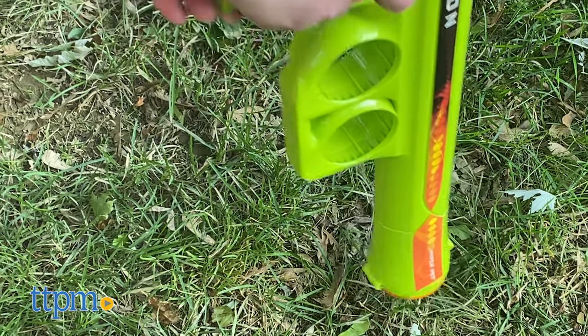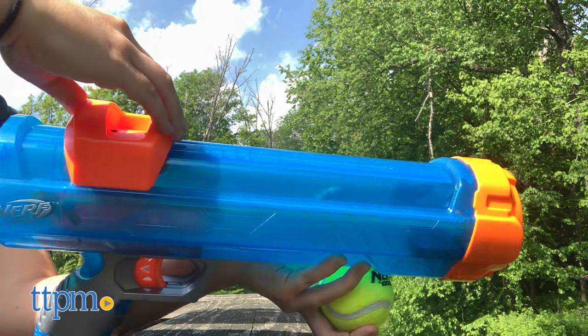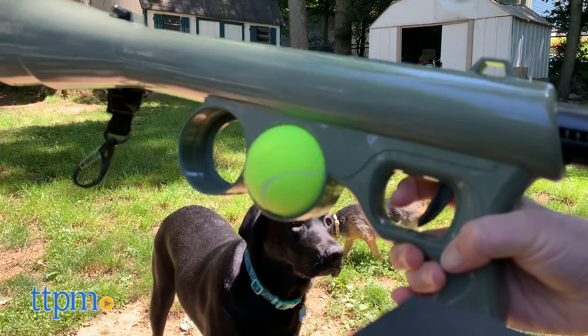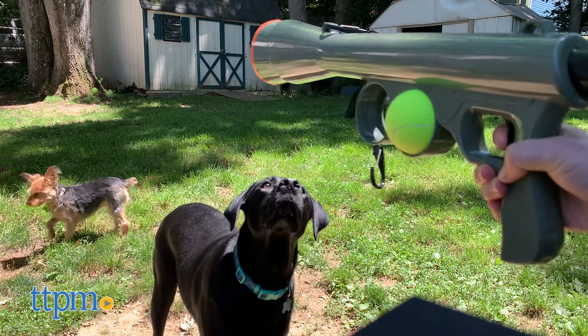We recommend using these launchers with active dogs who love to run long distances and play long games of fetch. Does that sound like your dog? Then go ahead and leave a comment down below telling us which of these launchers you like the best.